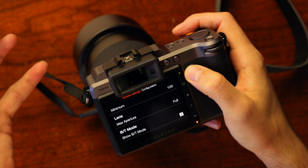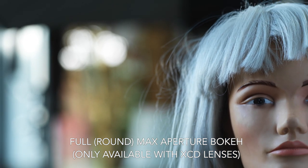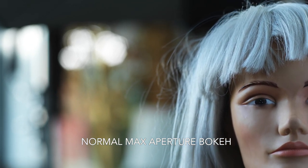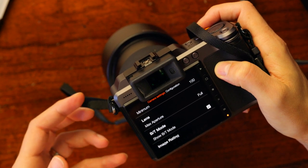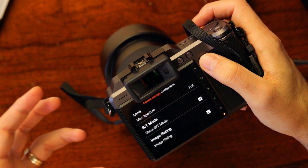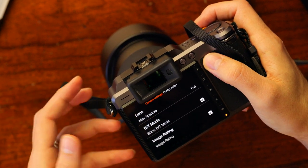Going back into the menus and into configuration, the very first thing at the top is the limits for auto ISO — I have mine set to 16400. Right below that is max aperture, set to full. Full gives you rounder-looking bokeh but only with XCD lenses, whereas normal gives bokeh with flat edges but opens the lens a little more. BT mode is just whether you want to use bulb — it won't be relevant for most studio applications but I have mine checked. Image rating lets you rate images on screen — I have it checked.